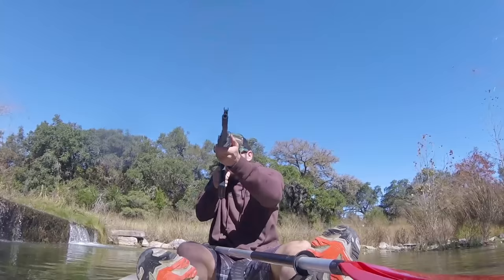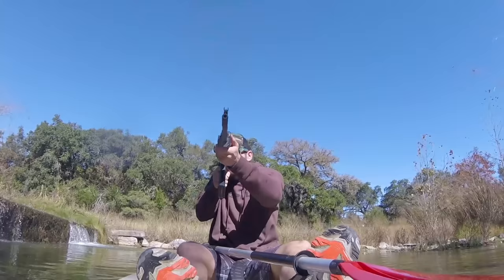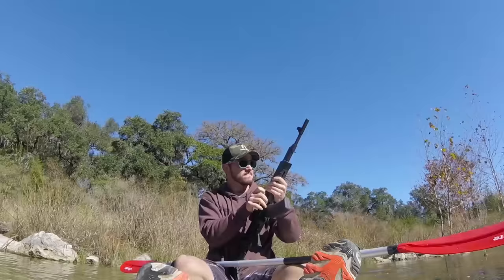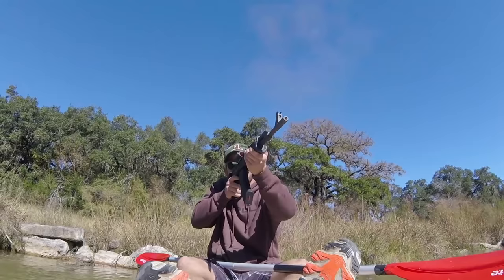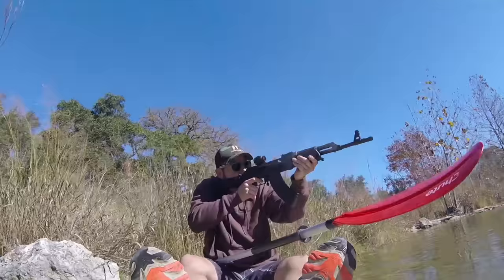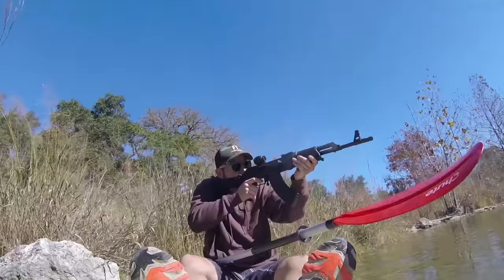Giddy up, partners! Woo! Yep, that worked pretty well. Turns out it's pretty easy to paddle a boat as long as you fire more than one shot.